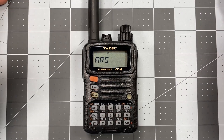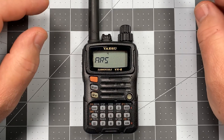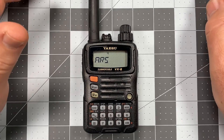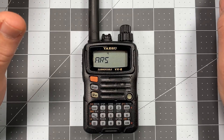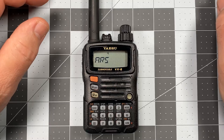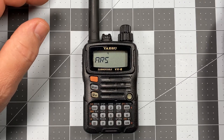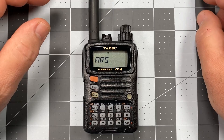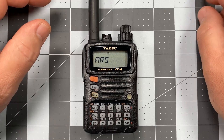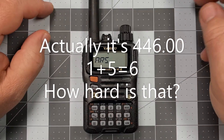For instance — and I'm just going to throw a number out, this isn't accurate, it's just easy math — let's say my repeater is 441.000 as the receive frequency, and it has a plus 5 offset required. So my receive frequency would be 441.000, and my actual transmit frequency would be 445.000. ARS automatically does that for you.